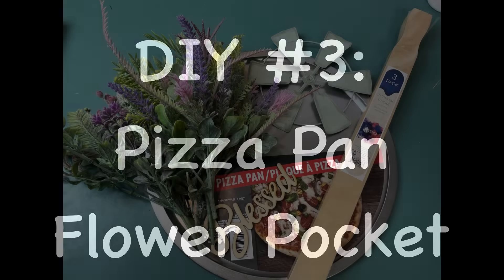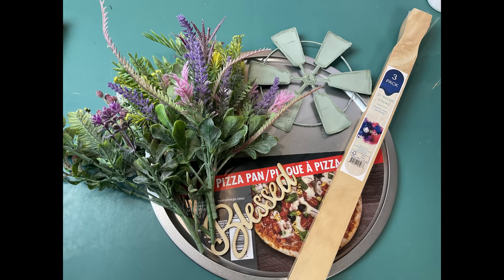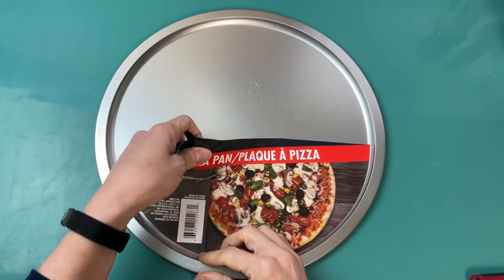For DIY number three we're going to use a pizza pan from Dollar Tree and some more five gallon paint sticks to make a hanging flower pocket, as well as some florals and one of these metal windmills from Dollar Tree.